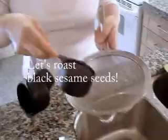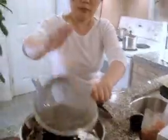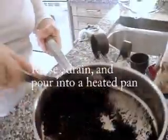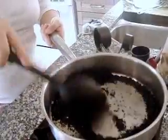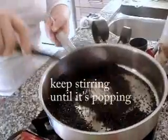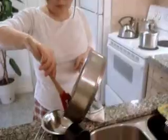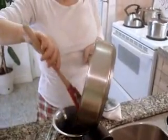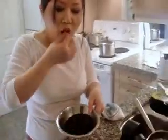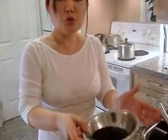It's a half cup of black sesame seeds. These sesame seeds are popping like this, and then you put it lower. When you taste it a little bit, it's really crispy, and that means that it's cooked.